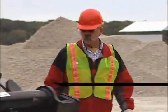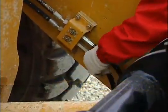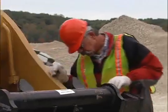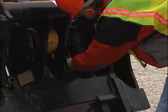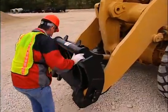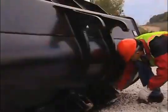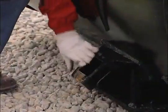Before operating the wheel loader, coupler, and attachments, perform a walk-around inspection to ensure that the hydraulic hoses do not have any cracks or leaks. Check the frame of the coupler to make sure the wedges are properly greased and the frame of the coupler does not show any signs of damage such as cracks, wedge wear, or other damage of any kind.